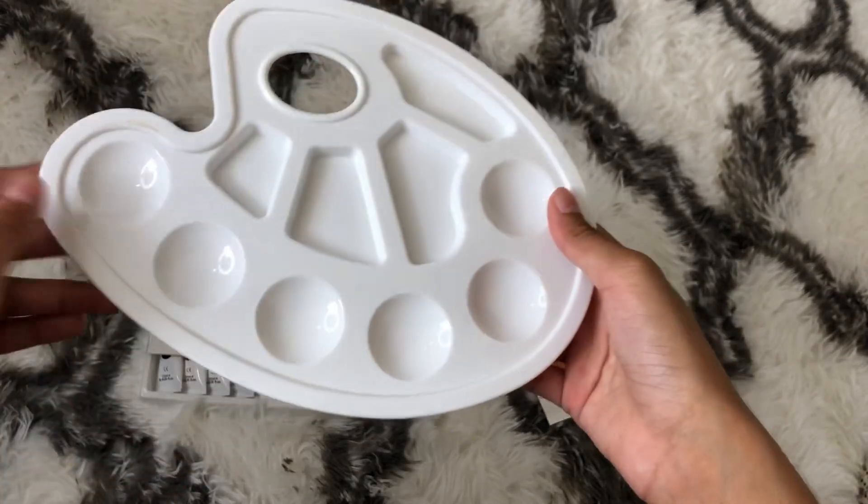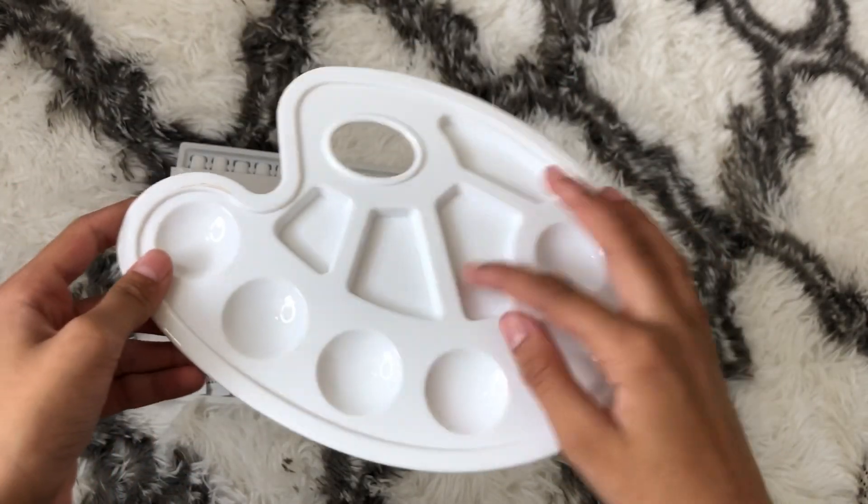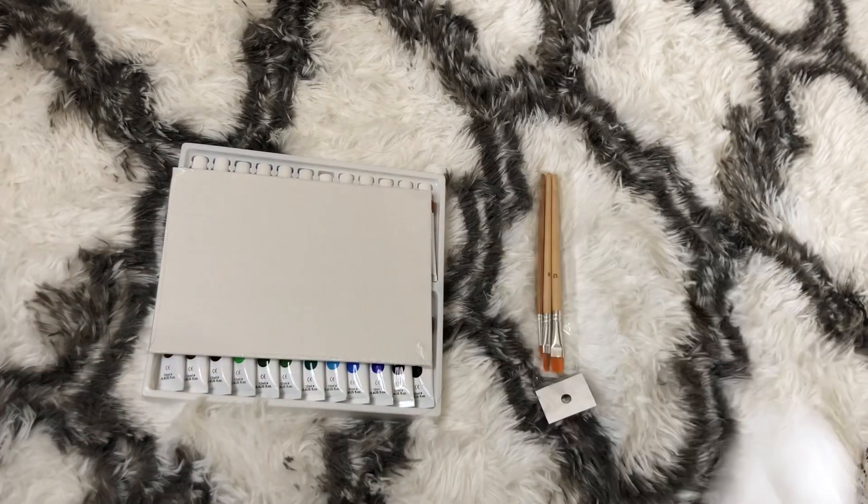You can put a lot of paint in it — it has six circles and these four blob shapes. Comment down below if you guys know what those shapes are. It's really cool and I'll be using it.